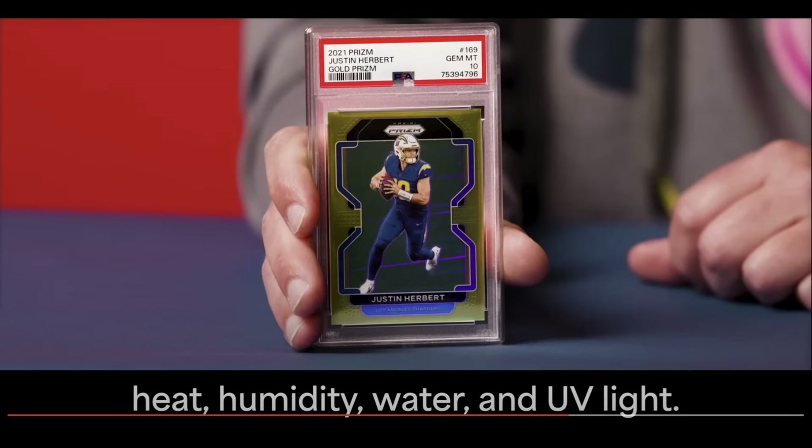It is nice of PSA — say what you will about them, some people love them, some people hate them — it is nice for them to just kind of do this out of the blue, unprompted. Beckett has had some serious security issues around their slab for years now — counterfeits — and they've done nothing. We've been begging SGC for a new slab; supposedly that's coming sooner rather than later. CGC, they're still the new kid on the block, so we'll give them a pass. But it's nice to see PSA do this relatively unprompted and without a major issue with their current slab.